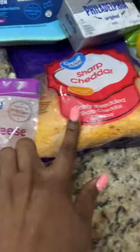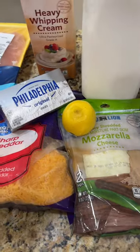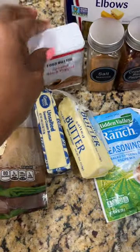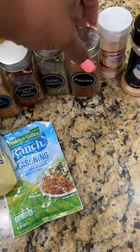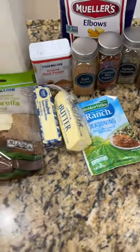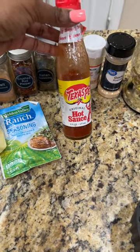We also got some mozzarella, cream cheese, heavy whipping cream, milk, and a lemon to clean our chicken. You're gonna need about a stick and a half of butter, black pepper, season all, crushed red pepper, Italian seasoning, paprika, onion powder, garlic powder, some ranch seasoning, and our macaroni noodles. And then you're gonna need some hot sauce or buffalo sauce — I got some Texas Pete hot sauce so we're gonna use that.